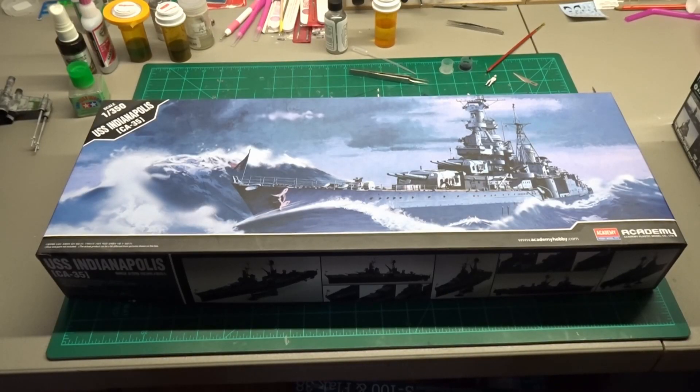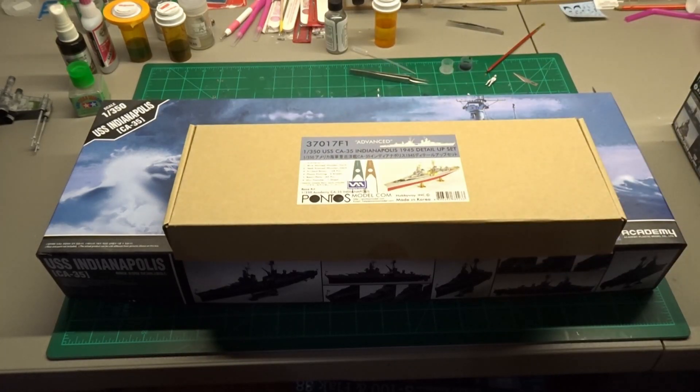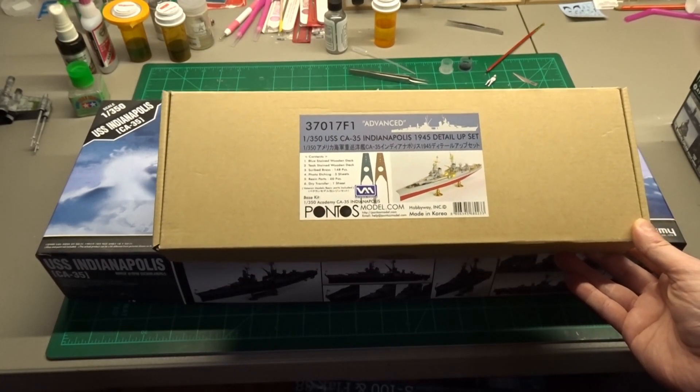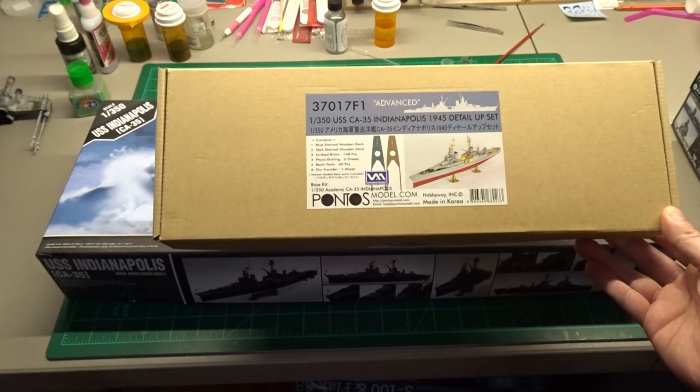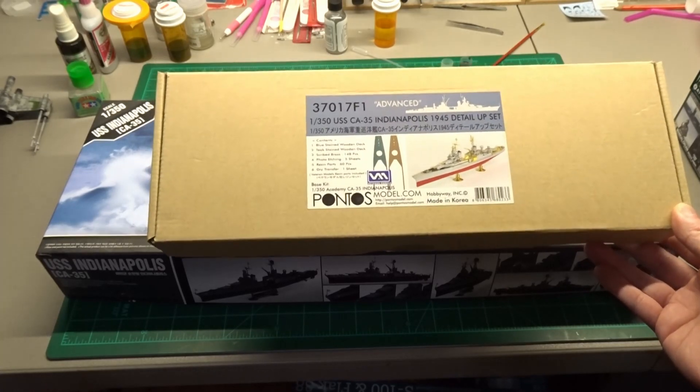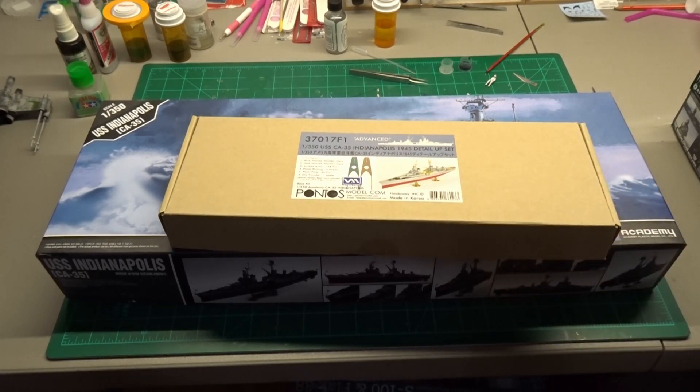The last kit for the year that I want to try to finish is surprisingly not a Bandai kit, but it's this Academy 1/350th Scale USS Indianapolis. This will be my first ship in 1/350th Scale — I've built two others before: a 1/35th Scale Tamiya PBR and a Bandai kit of the Going Merry from the anime One Piece. So this is going to be an entire new learning experience for me. I also have this detail set from Ponto's Models. It is very, very big — it's got two wooden decks, 148 scribed brass pieces, five sheets of photo-etch, 60 resin parts, and one sheet of dry transfers. So hopefully I can do this kit justice.